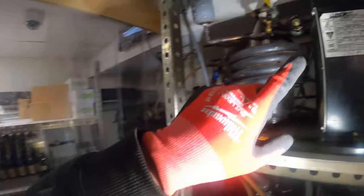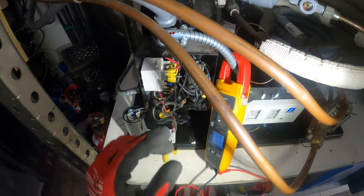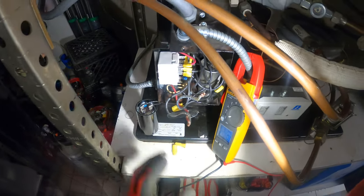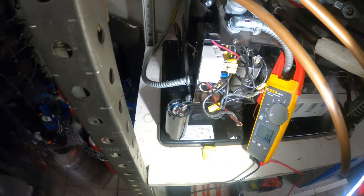We have a BX cable going up to feed the air handler inside the wine room, and another BX going inside the dual pressure control. Let's take all this out and get ready for the new compressor.